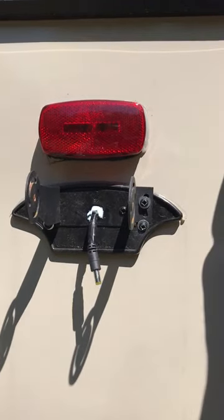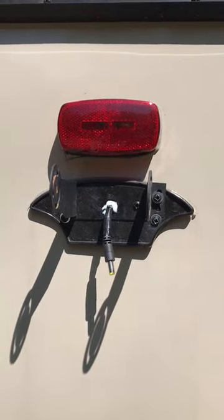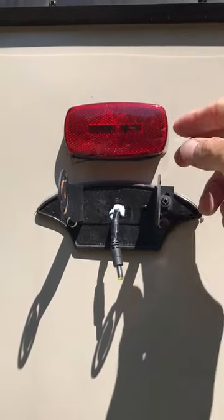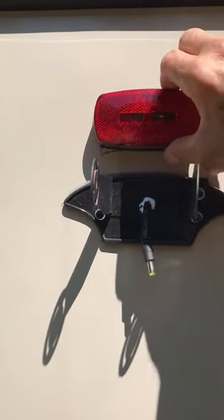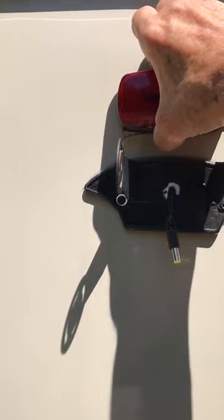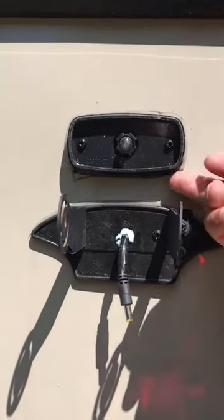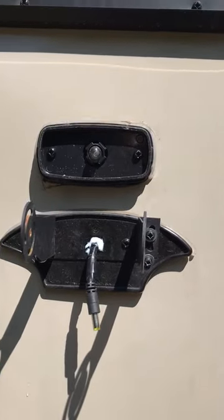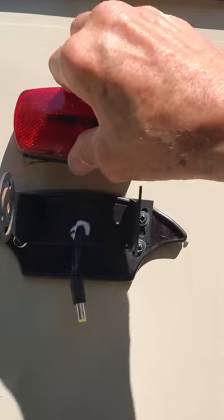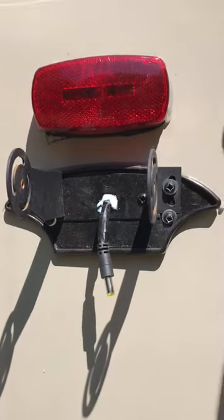With the high-definition camera it's going to be so much better. Now, this one was already pre-wired, but if it wasn't, you see this running light here — I would just tap the 12 volts right off of this. To do that, take the cover off any one of these lights, remove the two screws, the assembly pulls off, and then you have your 12 volts right there and can tap right into that.